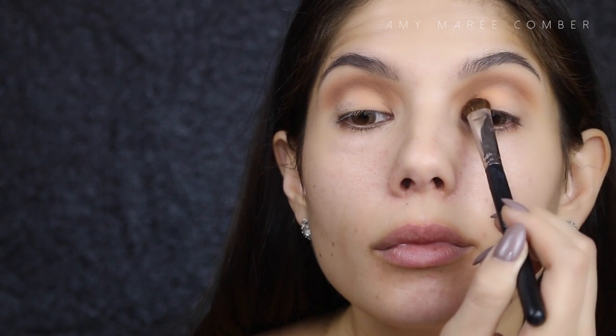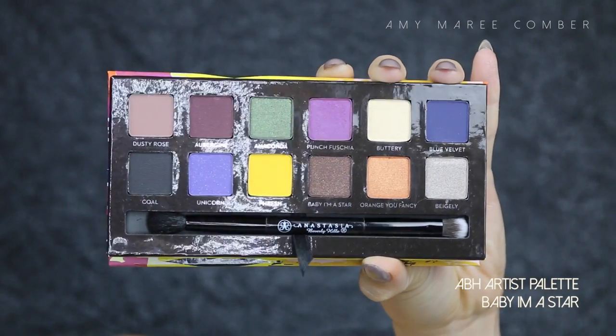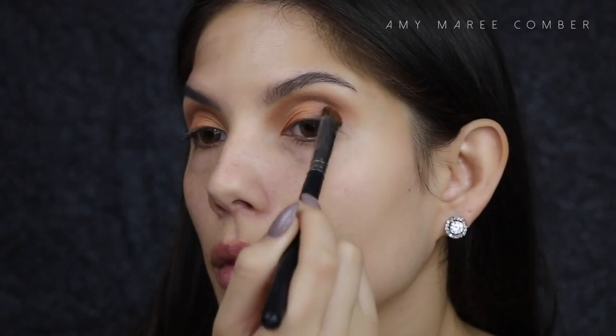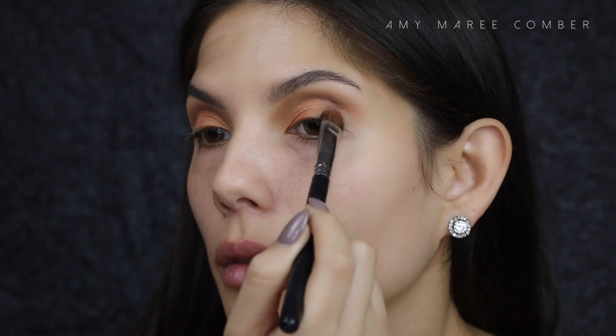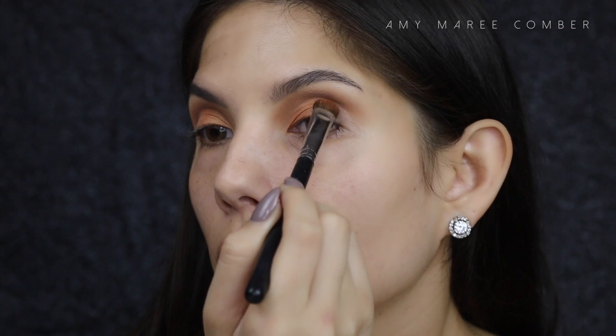Now going into the Artist Palette, I'm taking Orange You Fancy and patting it on the front of my lid, leaving the outer corner bare. Then taking Baby Amastar and patting that on the outer part of my lid. Once I've built up the darkness I want, I'm just blending out the edges so it looks more seamless.